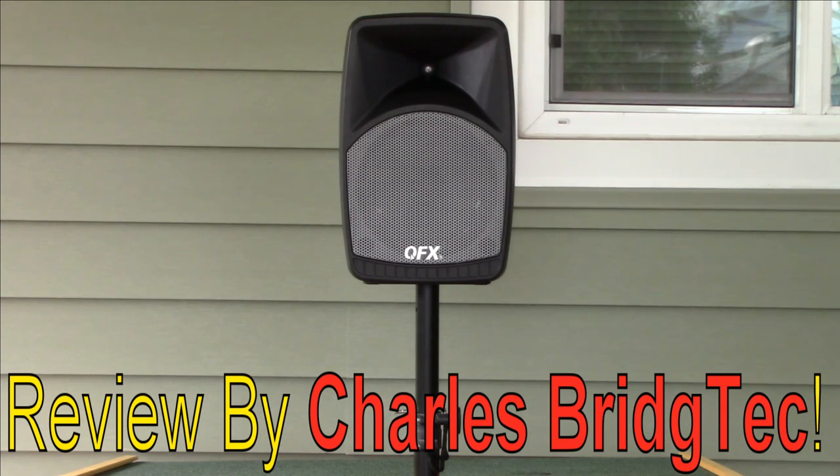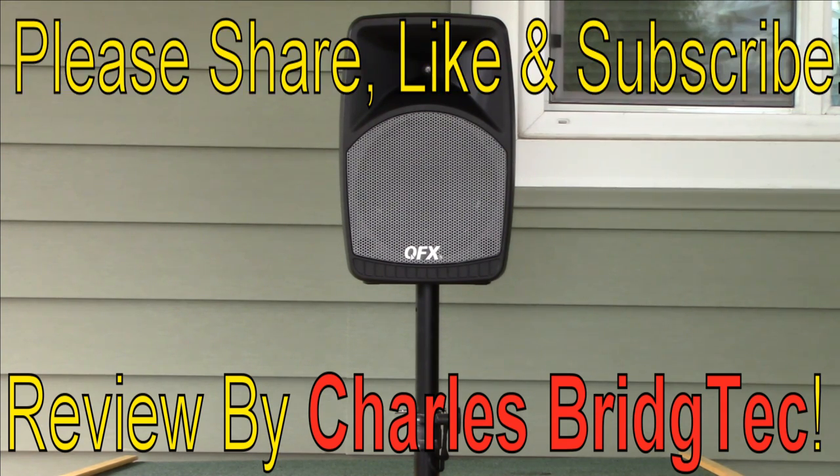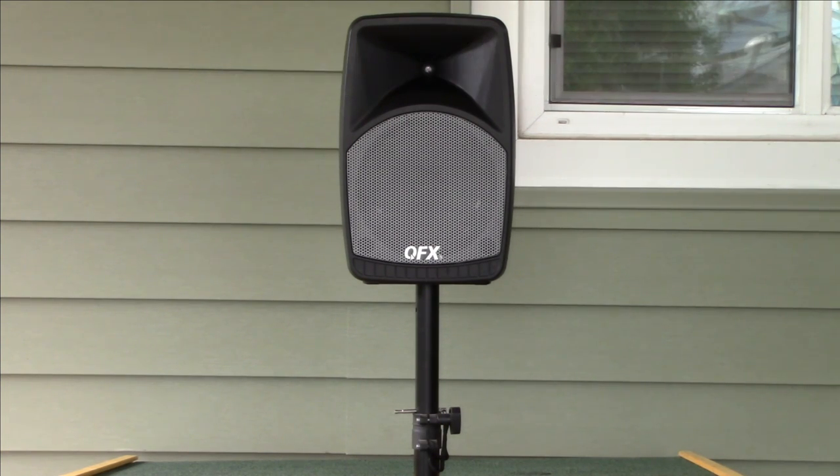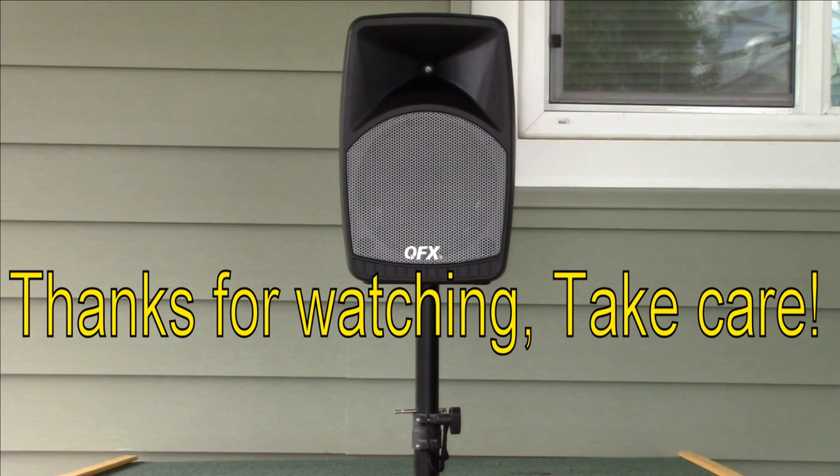I hope you enjoyed this video. If you did, please share, like, and subscribe so I can bring more of these Bluetooth speaker reviews to you in the future. Thanks for watching, take care.